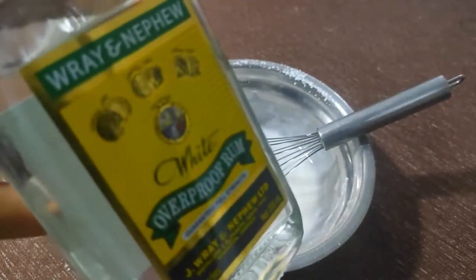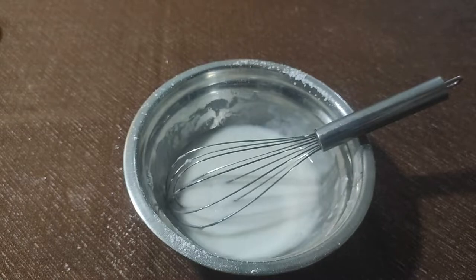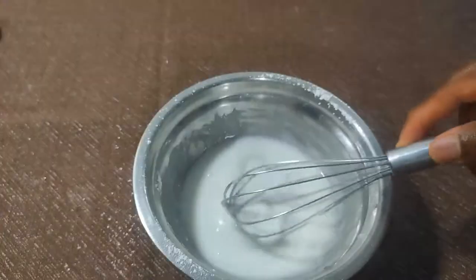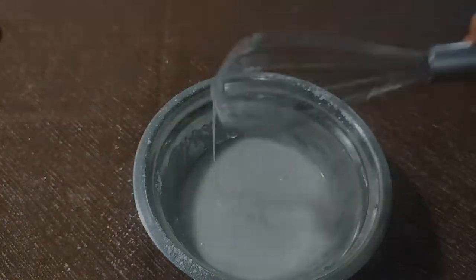Just a little splash of rum — be conservative here too, as too much rum might overpower all the other flavors. And that's done — perfect consistency.